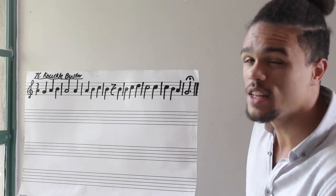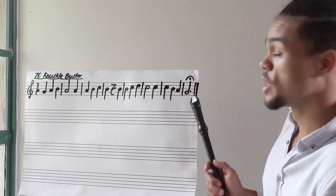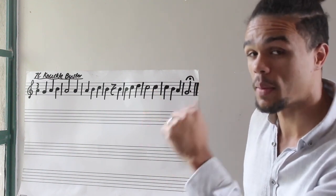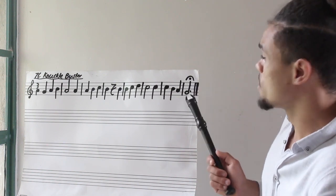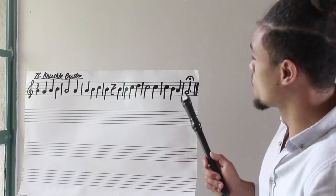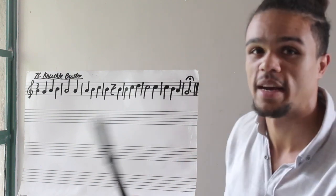The fermata means you hold that note for a little bit longer. So even though it's a dotted minim, or a dotted half note, which needs three beats — remember ta, ah, ah — this fermata means hold it for a little bit longer. You don't just have to hold it for three beats; it gives you the freedom to hold that note for a dramatic finish.